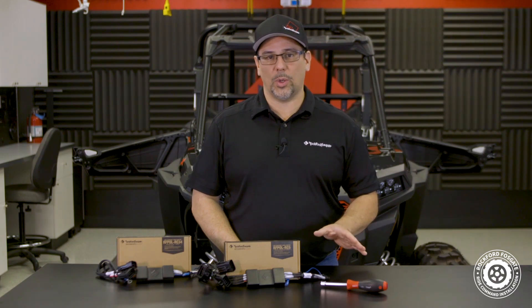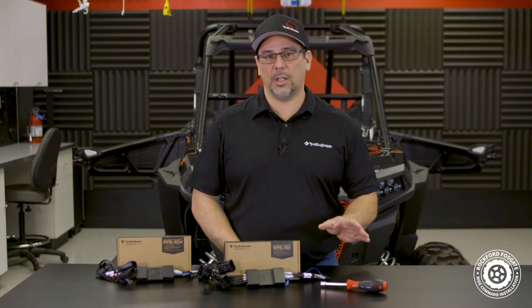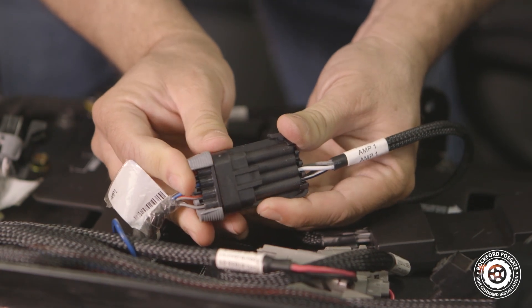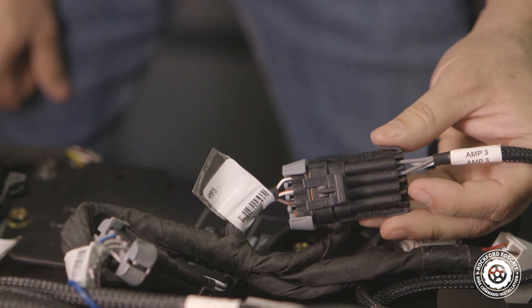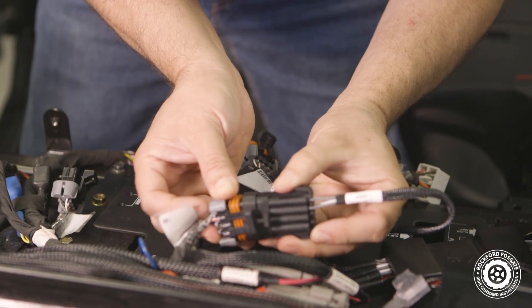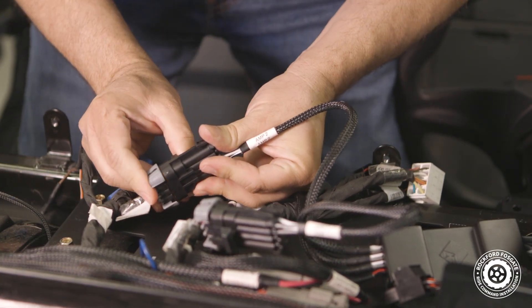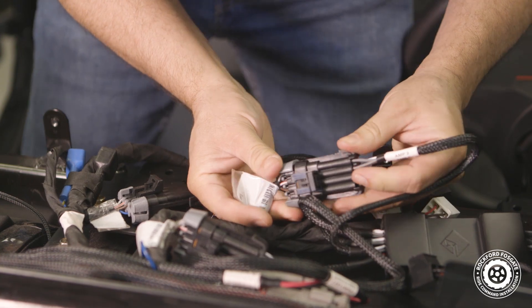Notice, we're not connecting the red wire to the large red terminal that has a constant 12 volts, because we need our interface harness to turn on and off with our ignition switch. For Stage 3 and Stage 4 kits that use the RC34 harness, the factory wiring harness labeled AMP1 connects to the AMP1 connector. For Stage 5 kits that use the RC5 harness, the factory wiring harness labeled AMP1 connects to the AMP1 connector, AMP2 connects to the AMP2 connector, and AMP3 connects to the AMP3 connector.